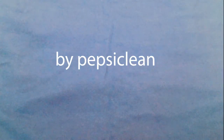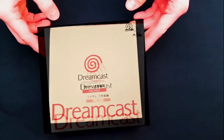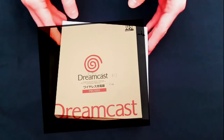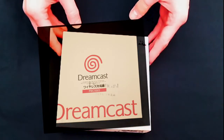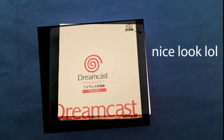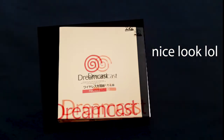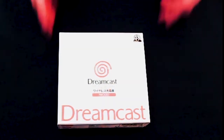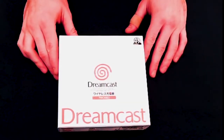We are going to do an unboxing of the official Dreamcast mini console, right in the center so we can have a nice look at it. I'll turn that direct light down so everybody can actually see the thing.